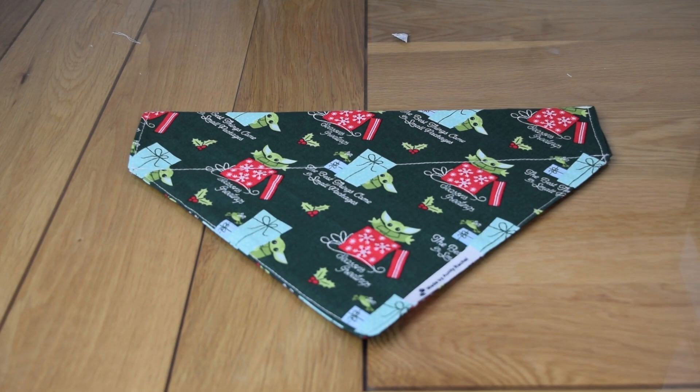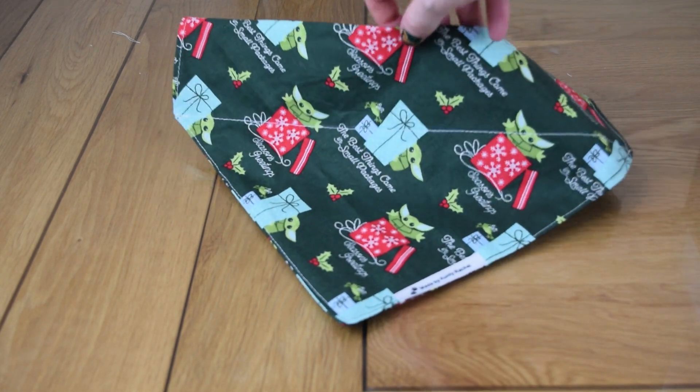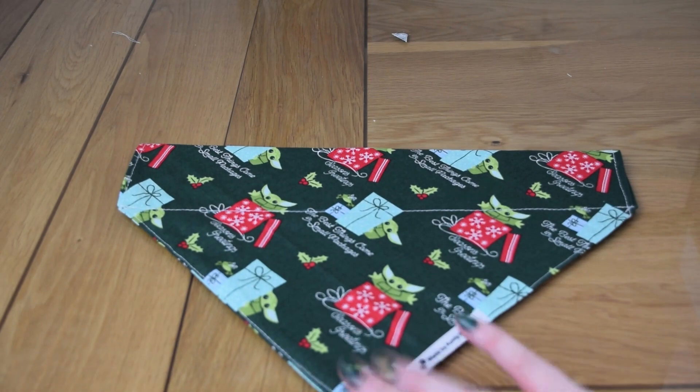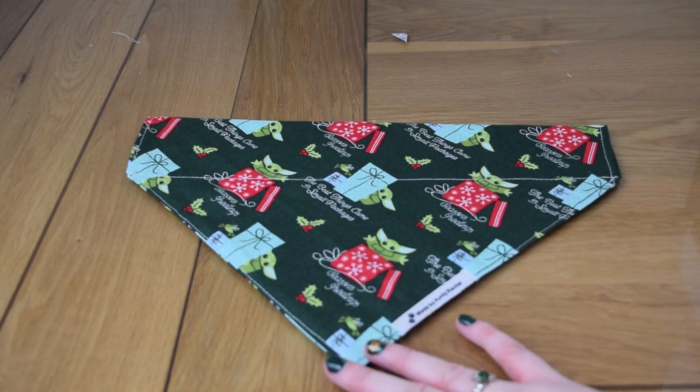Hello and welcome back to Little Miss Dropstitch. Today it's a sewing tutorial and we're going to be making this doggy bandana — perfect in time for Christmas, so he's already put his requests in.